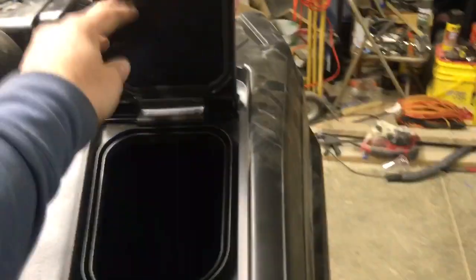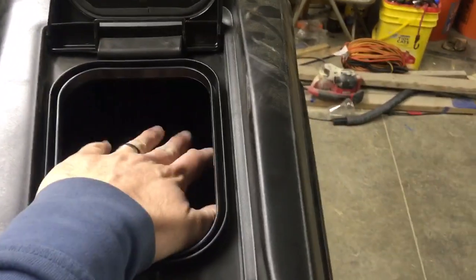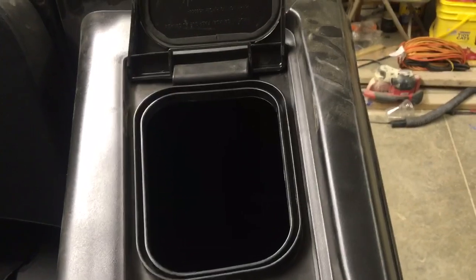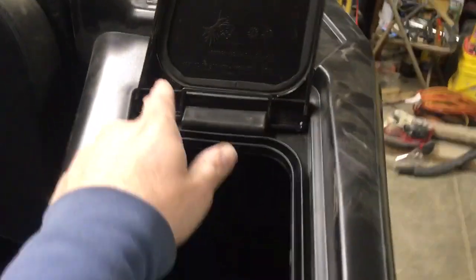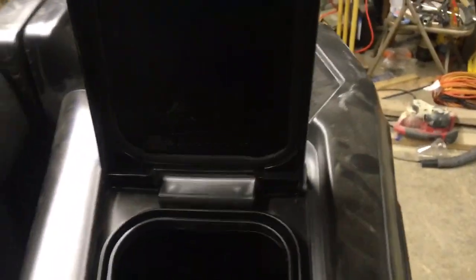This is pretty cool — it's got a little door right here so you can access the trunk and put water bottles or whatever you want in there and reach them without opening the main door. This door also has a seal all the way around it to keep the dust out.